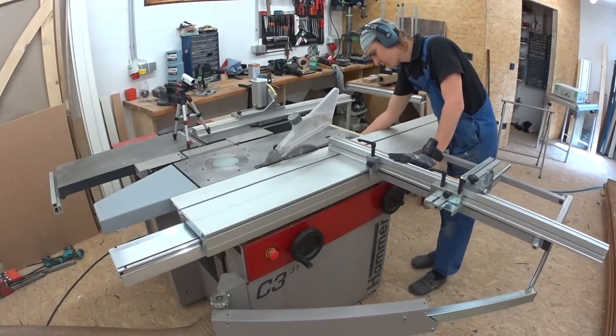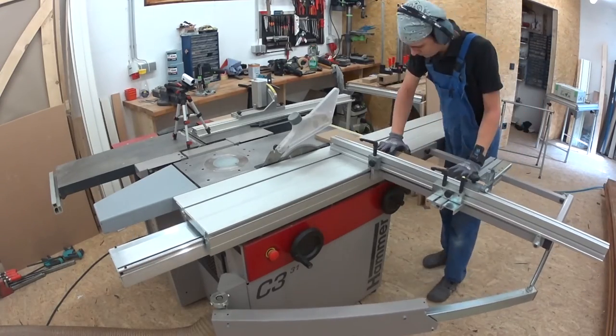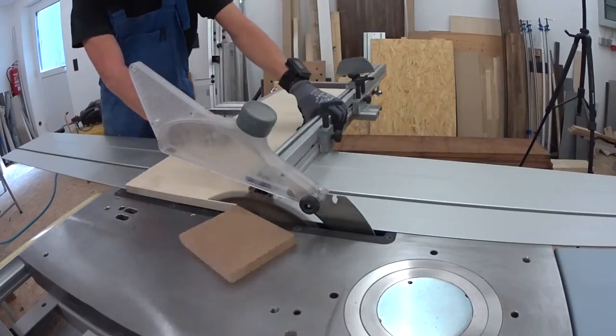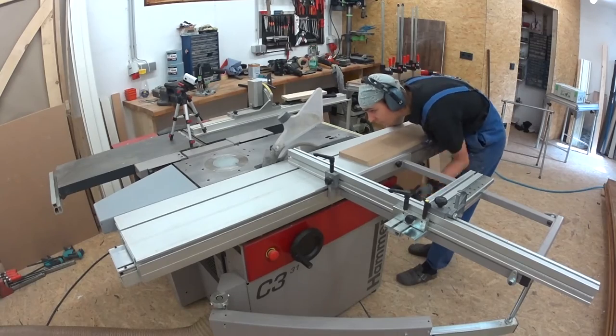While the glue dries I cut the pieces for the deck plates — again some square pieces. For one kind of deck plate I need some triangular shaped strips, so I set my saw blade to 45 degrees and give it a go.